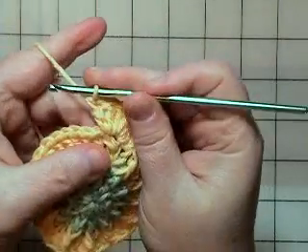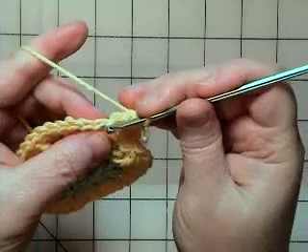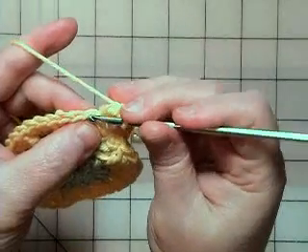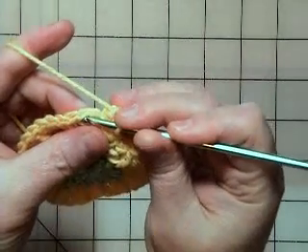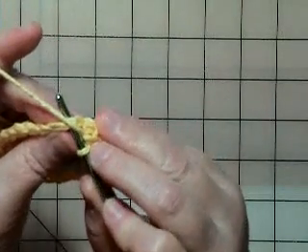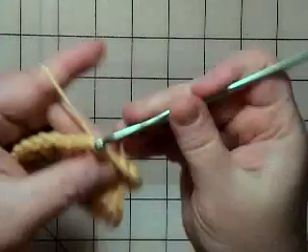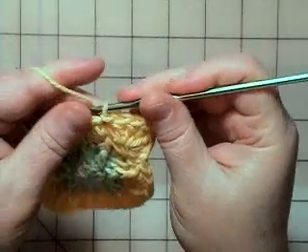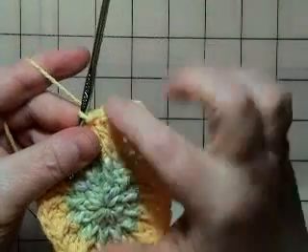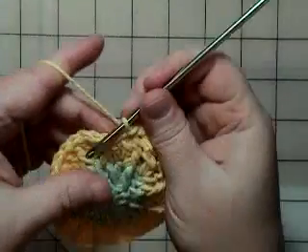Now I've done the five double crochet in that stitch right there. The instructions say to skip the next stitch and slip stitch in the next stitch. So I'm going to skip this one here and slip stitch over here on the next one. You put your hook in, yarn over, pull through, and pull through that same loop on your hook. Basically, I've made the five double crochets and then anchored it down into the work — that's what creates the scallops.